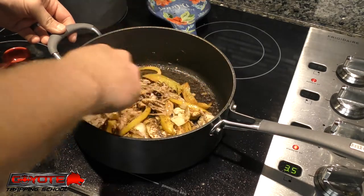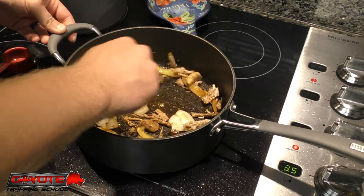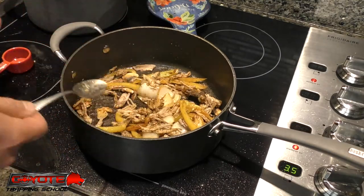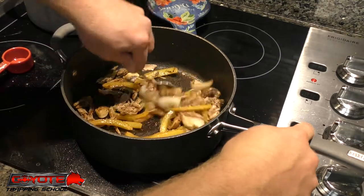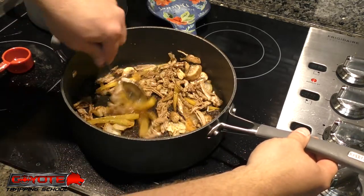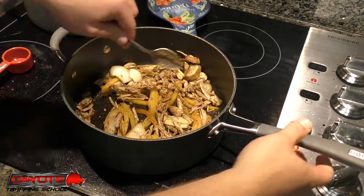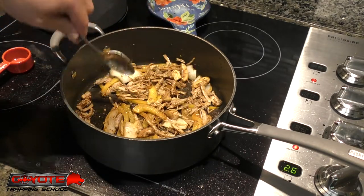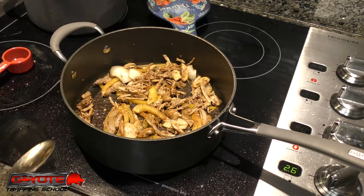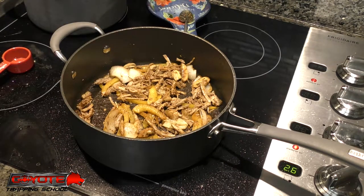That bobcat hindquarter - I should have weighed it - was probably a pound and a half to two pounds. You can see pretty well that the seasoning has coated everything pretty good, and that's all I'm really going for.